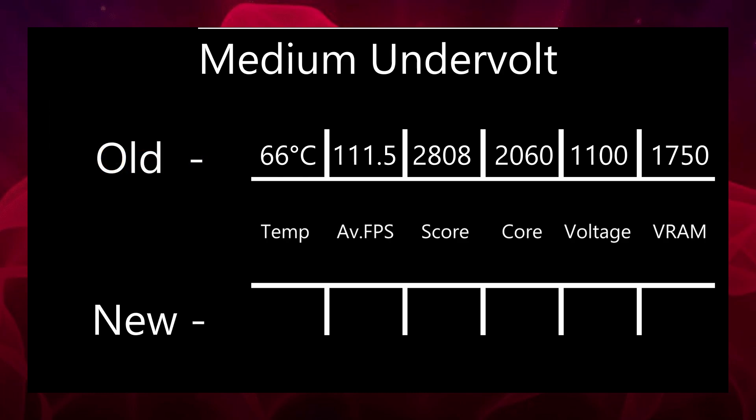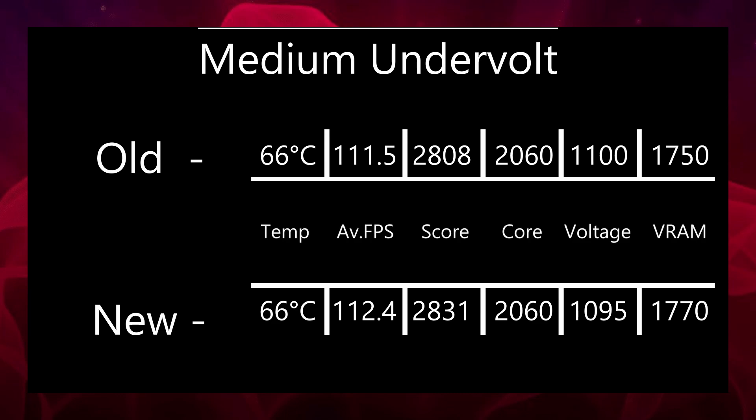For the new undervolt, which is based on the old one, I used a frequency of 2060 MHz with a voltage of 1095 mV and a VRAM of 1770 MHz. The reason for this is I realized I could get a bit more from my card for the amount of voltage I was using, but I could also bring it down a notch slightly. The score for this new undervolt is 2831, with the temperature being exactly the same at 66 degrees Celsius, average FPS being 0.9 higher at 112.4 — almost a full frame — and junction temperature virtually the same at 77 to 80. This is tuned basically as far as I can get it for my card; I've hit the limit.